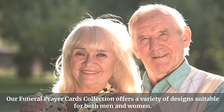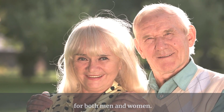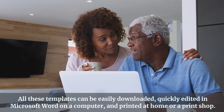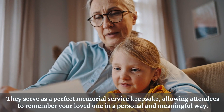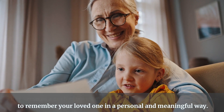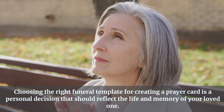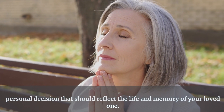Our funeral prayer cards collection offers a variety of designs suitable for both men and women. All these templates can be easily downloaded, quickly edited in Microsoft Word on a computer, and printed at home or a print shop. They serve as a perfect memorial service keepsake, allowing attendees to remember your loved one in a personal and meaningful way. Choosing the right funeral template for creating a prayer card is a personal decision that should reflect the life and memory of your loved one.